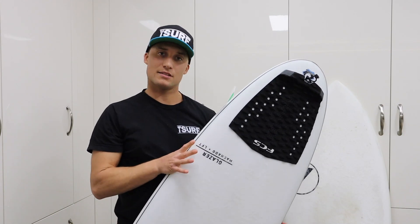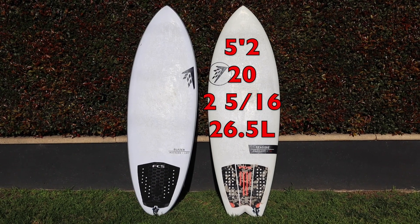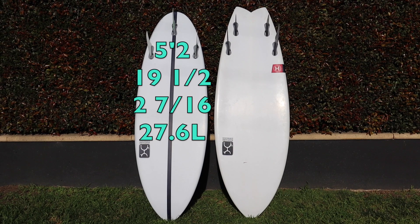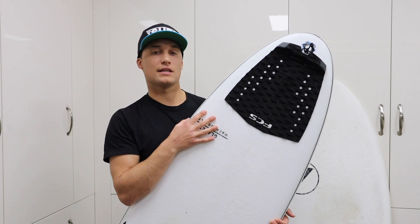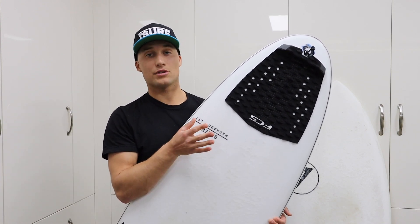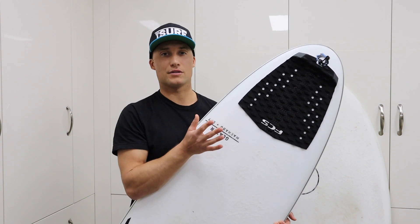The Seaside is a 5'2 stock dims coming in at 26.5 litres. The Glazer comes in at 27.6 litres in the 5'2, so it's got more volume packed in. I was a little worried about that because the Seaside feels perfect for me and I thought the Glazer might feel too buoyant. But when I took it out, I didn't really notice a difference — it felt exactly the same. How they managed to hide that foam I'm not sure, but you can't feel a big difference.